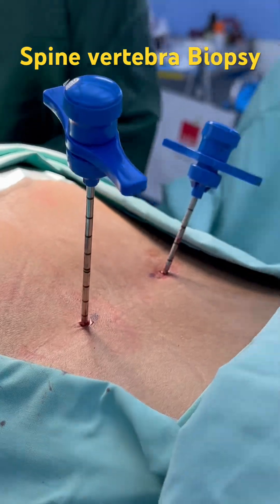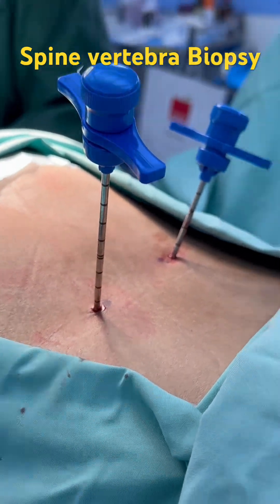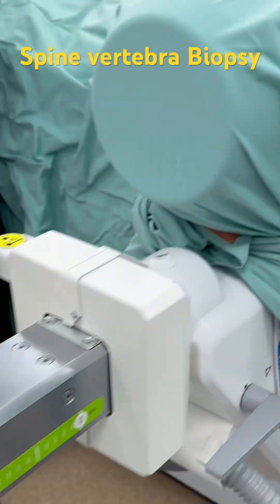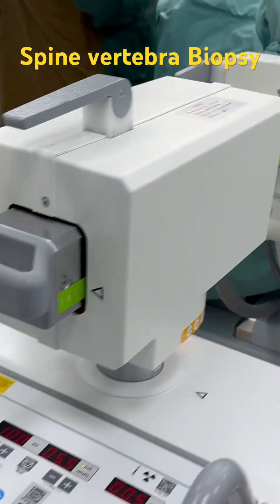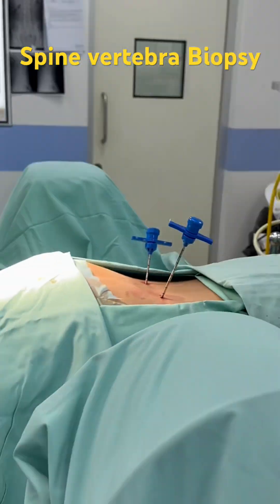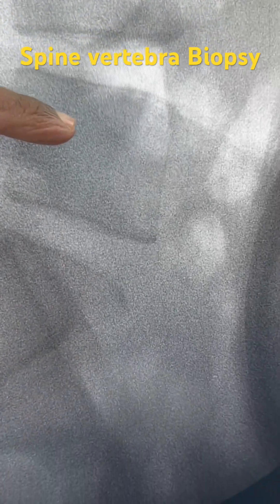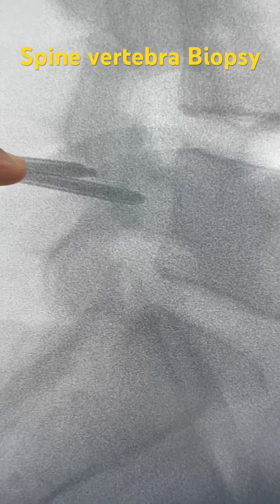Through this transpedicular biopsy, the J needle is inserted through a small incision. Under fluoroscopy guidance — using the C-arm — the needles are inserted. We are now doing a biopsy through the L5 vertebral body. These two needles are being advanced, and then we will take a bone core and send it for histopathology.